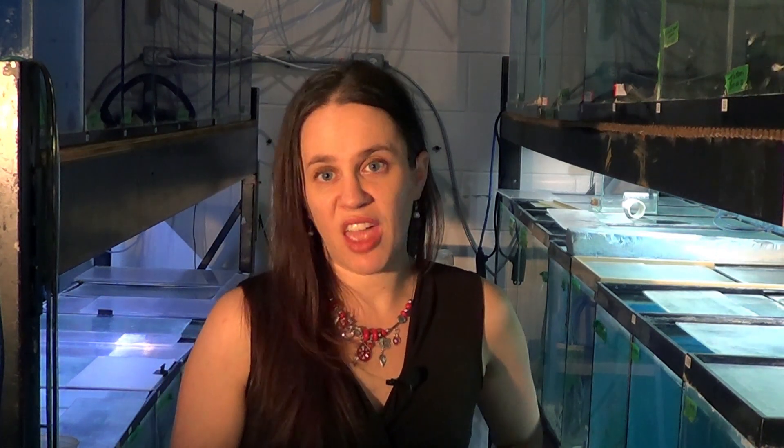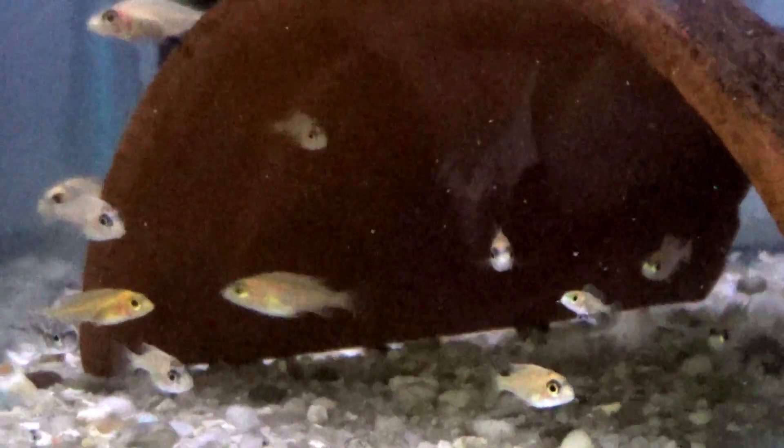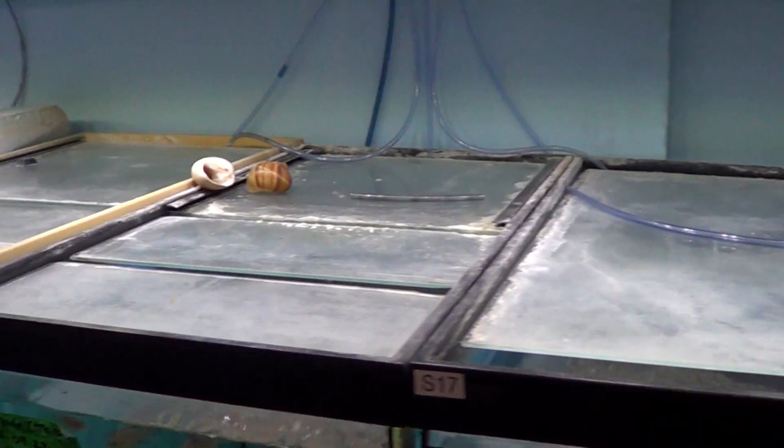I don't have many decorations in the growing tanks — sometimes I put a couple in just to give the fish a little place to hide if they're stressed out. At least they have a little safe zone. As for lighting, the fish are not on a manual switch, they're on a timer. They have light every day for many hours because in order to grow fish, they need food and they need light.